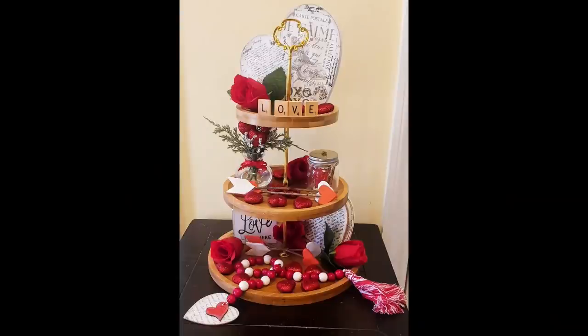Hey y'all, it's Trish! Today we are going to decorate my tier tray for Valentine's Day. I don't go all out for every holiday, but I do like bringing a little bit of each season into my home, and I found that my tier tray is the perfect way to do it.